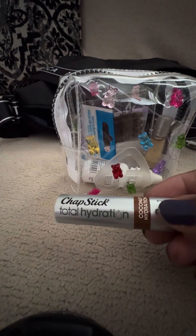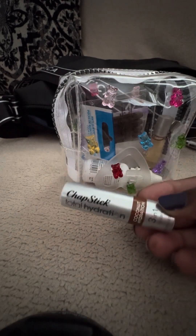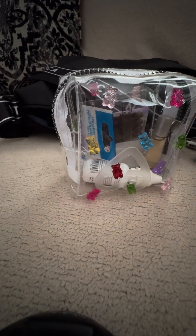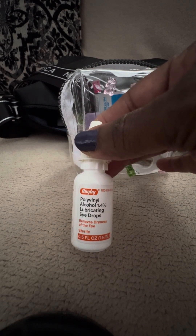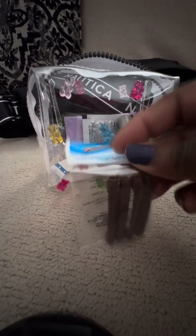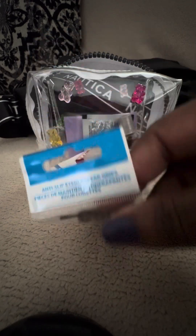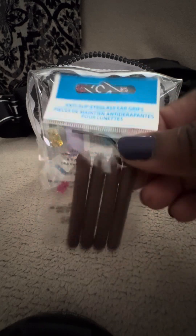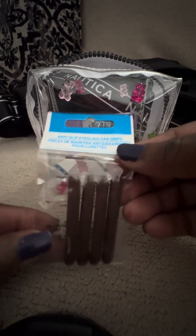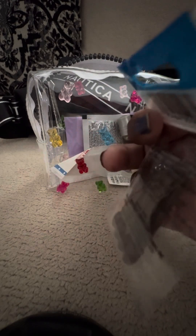I have a Chapstick Total Hydration — coconut hydration, three-in-one lip care. It goes on really nice and feels good, though it doesn't stay hydrated long. I have some eye drops because I get really dry eyes and allergies are real. I also have anti-slip eyeglass ear grips from the Dollar Tree — these are great. My husband absolutely loves them; every time I go to the Dollar Tree I pick them up because they help your glasses not slide. They go on the arm; they come in a set of three in brown, blue, red, and clear.